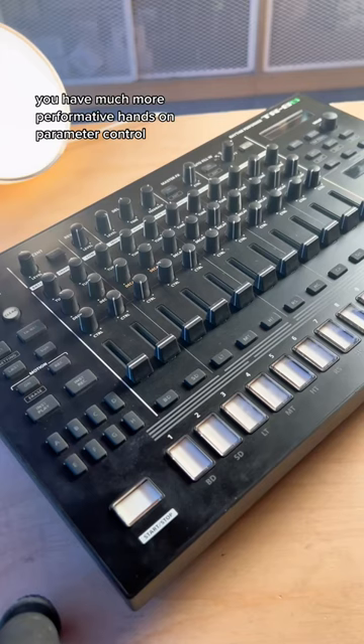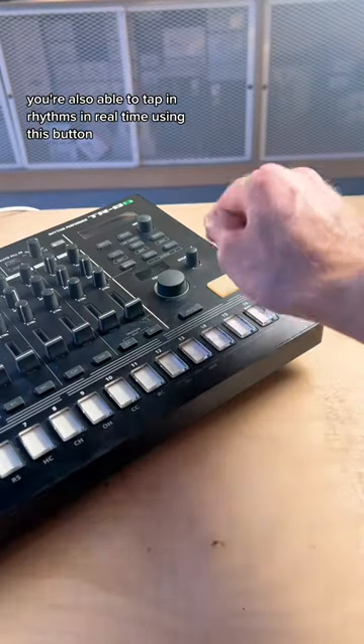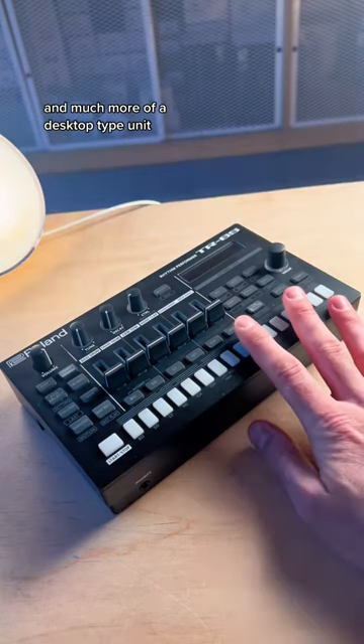You have much more performative hands-on parameter control with the TR-8S — three knobs per track. You're also able to tap in rhythms in real time using this button, but the TR-6S is just a lot more compact and much more of a desktop type unit.